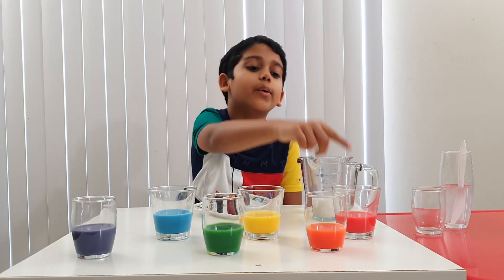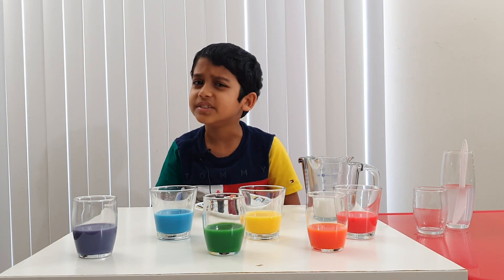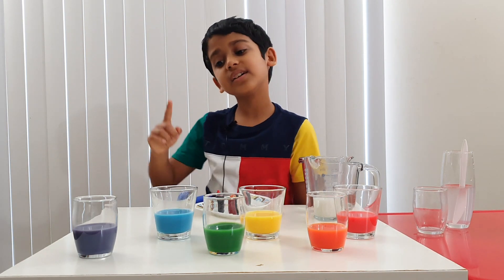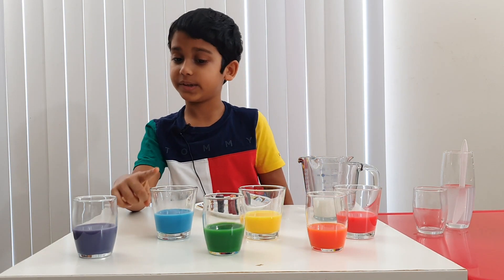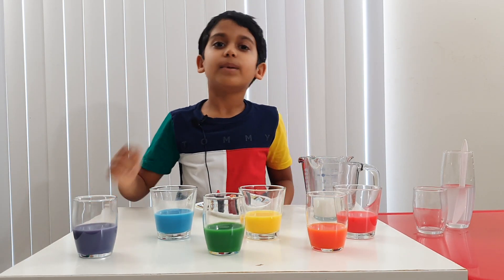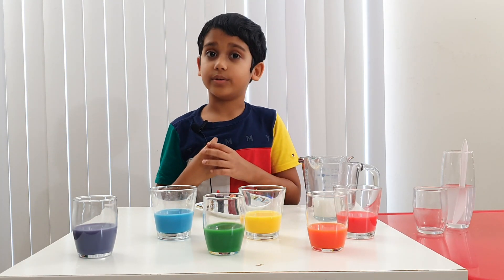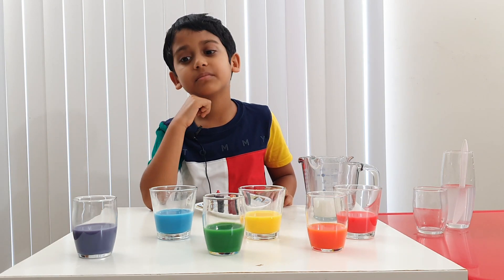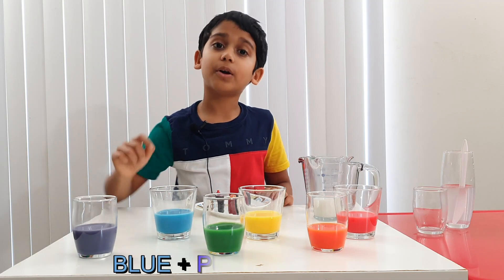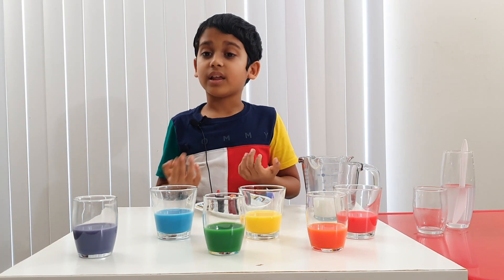Now we have all the colors of the rainbow — let's check: red, orange, yellow, green, blue, purple. Are we missing something? If you said yes, you're correct! What color are we missing? Indigo — it goes between blue and purple. Which two colors will make indigo? Think, think, think.